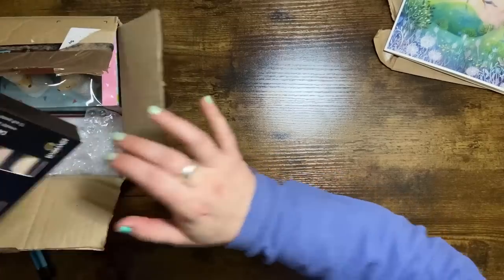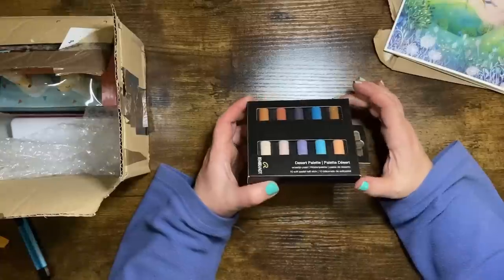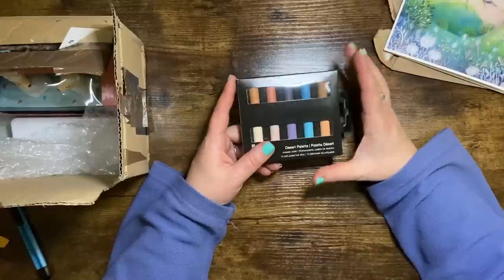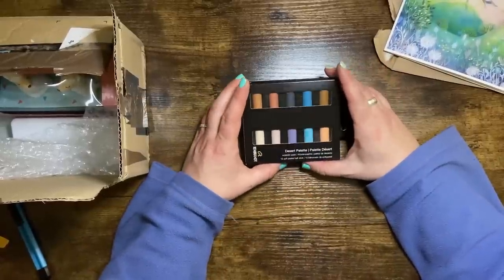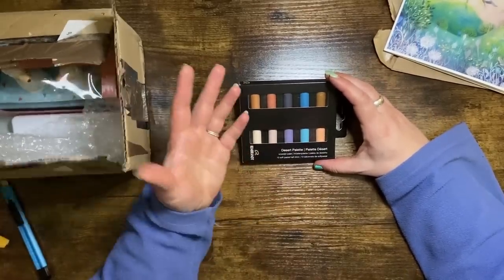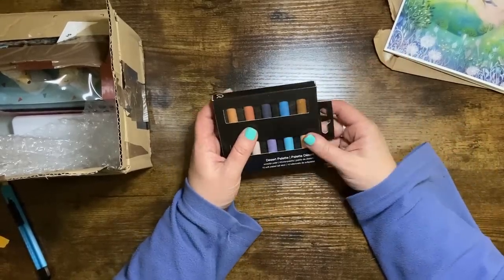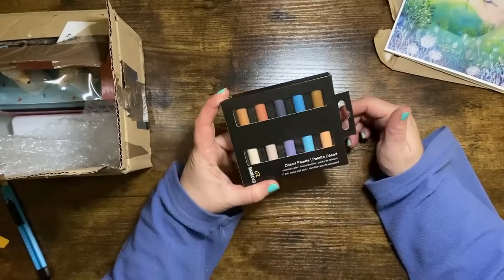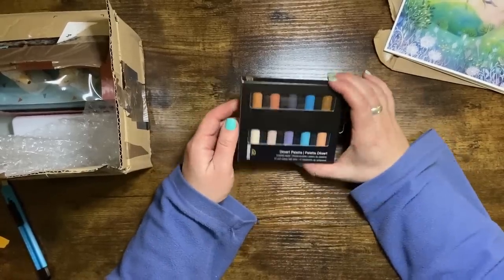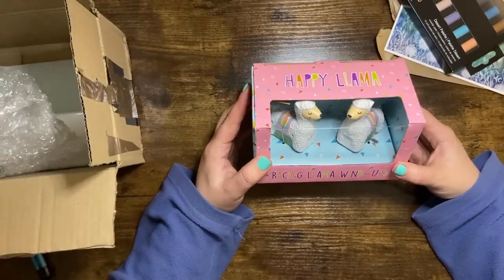Oh guys, this is just too much! She has given us the desert palette set of pastels that came in the January Scrawlr box — this is actually amazing because I was swithering whether to keep my set or put them into the stash. She must have read my mind, Cal! That means I can keep my set but also pop that into the next cave stash and give someone else a chance. That's one of the best things anyone can do — pass on art supplies they don't want so we can keep the cave going.